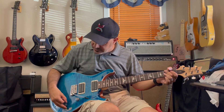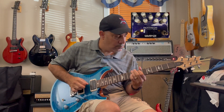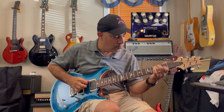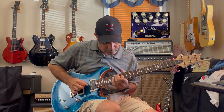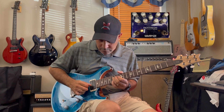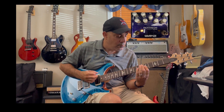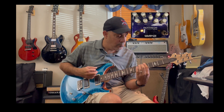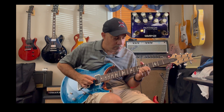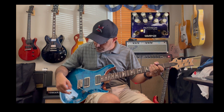Adding a little overdrive to the neck split. Middle, both pickups split. Bridge pickup split.